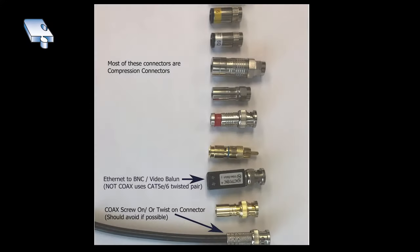When we're actually putting coax connectors on, there's a whole bunch of different types. F connectors is one type and that's the one we're going to be doing in this video. You can also put on BNC, RCA, and audio connectors.